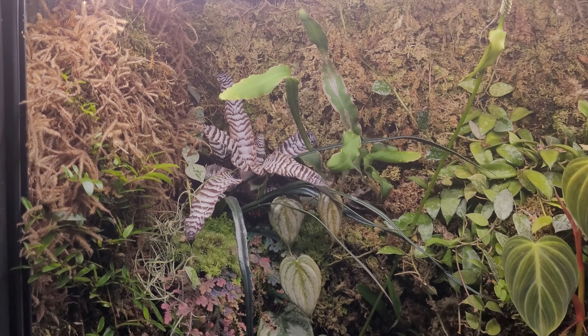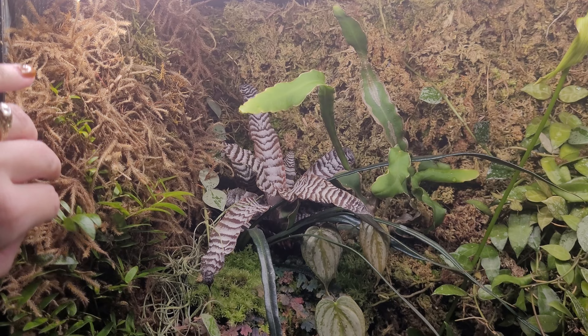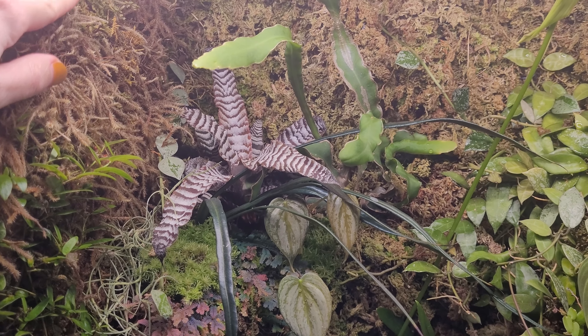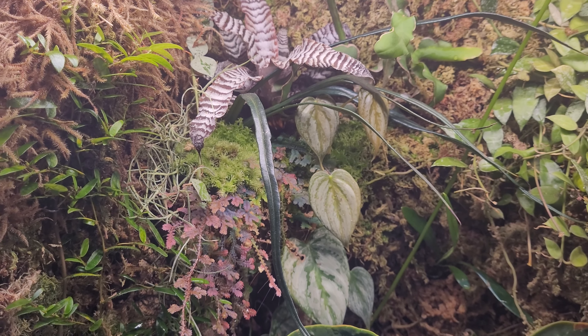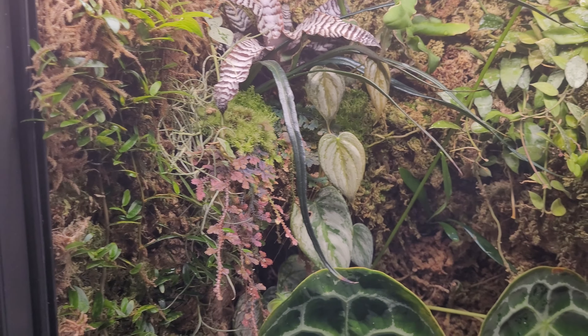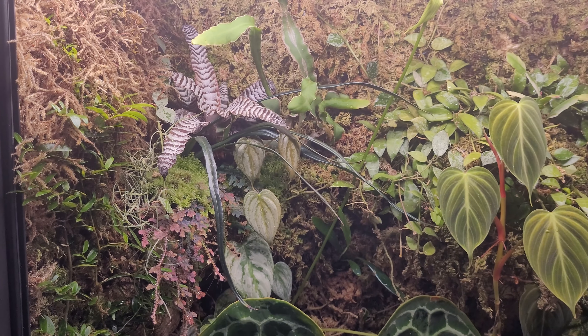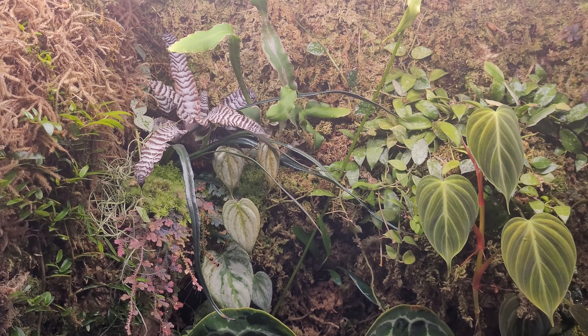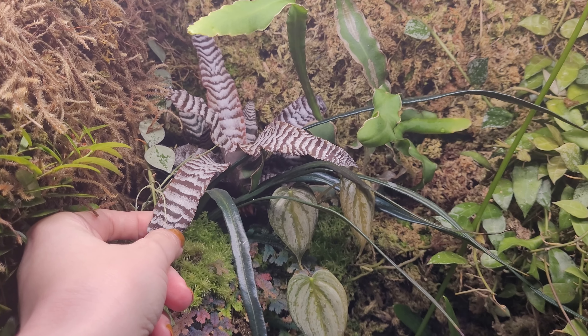Starting at the top, the background is all moss — most of it's sphagnum moss, there's a different kind of moss I'm not quite sure what it is, and there is also some living moss in here. If I watered it more I would probably have more living moss, but I haven't been so good about that.